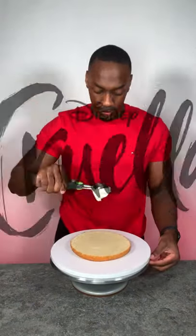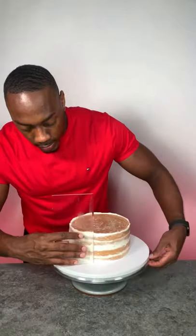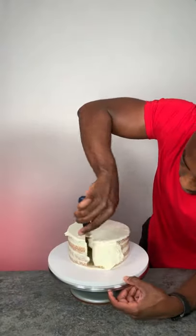Here we have a Cruella DeVille inspired cake, and this is going to be the first of the Disney villain series. For this I'm using a vanilla cake, doing a crumb coat and a final coat, and because this is a two-tier cake I'm going to do the same thing twice.